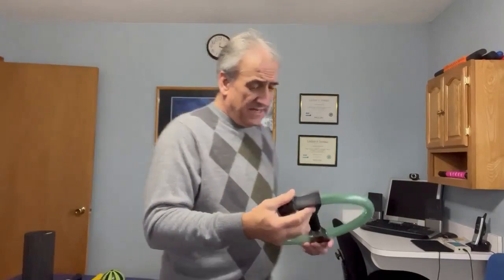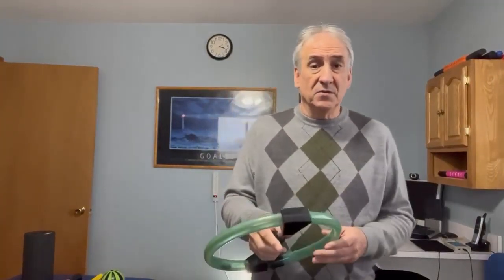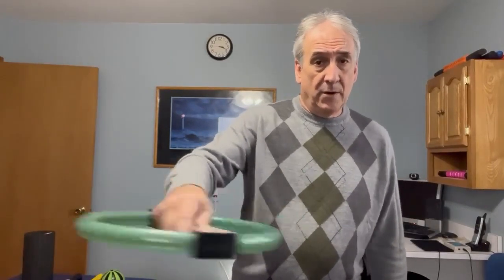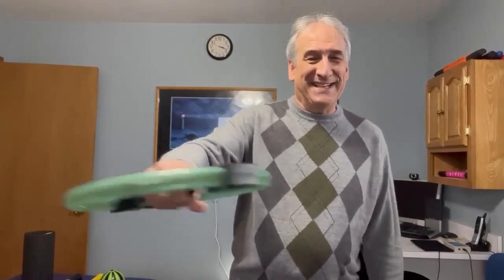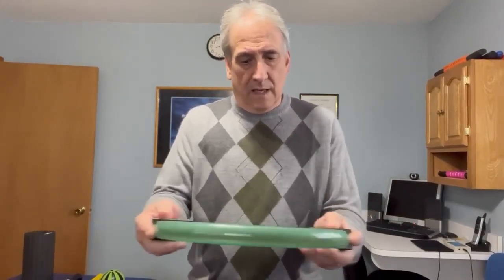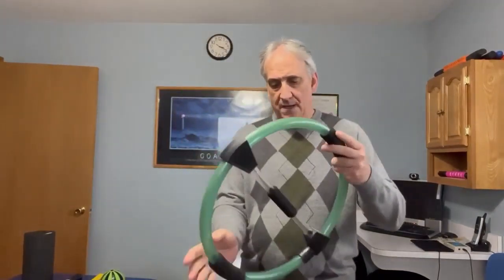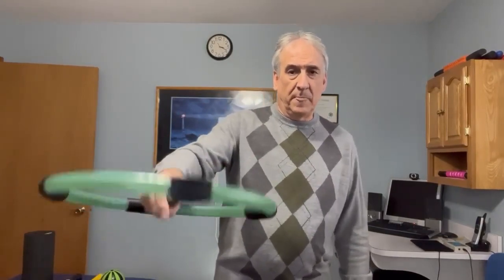These are Otis Rings from JTEC — a very good company with some really good protocols. We're going to do some wrist exercises for TFCC with this oscillating rehab device. Here are some more wrist exercises. It comes in different sizes — size number two — and we're going to do some wrist protocols. And lastly, the largest one.